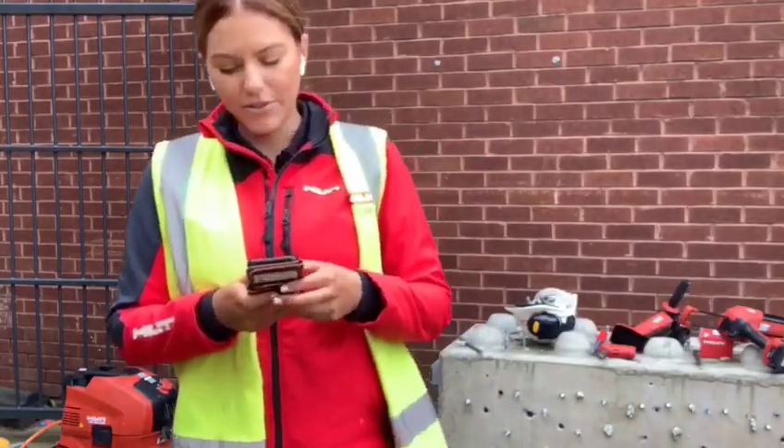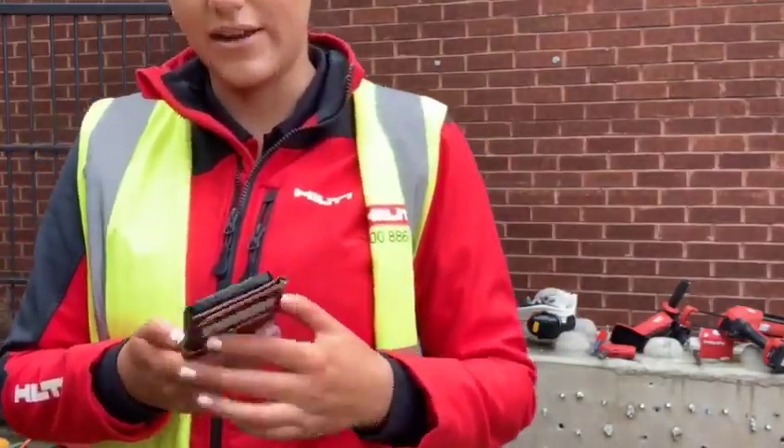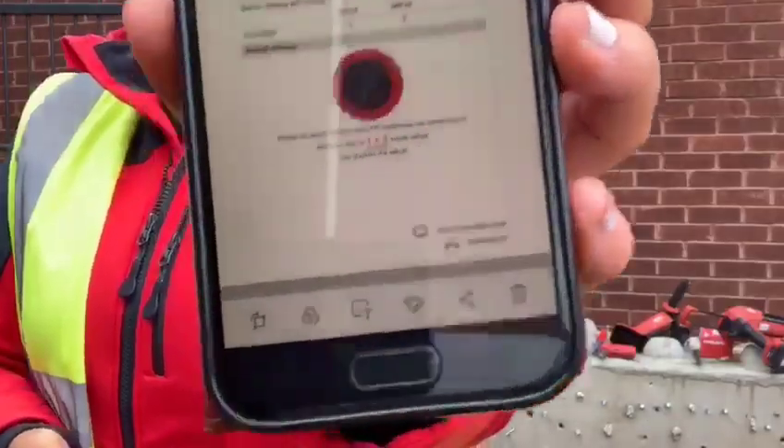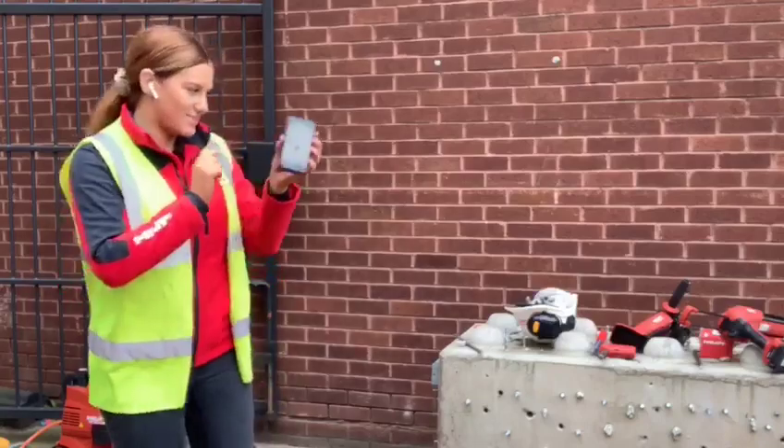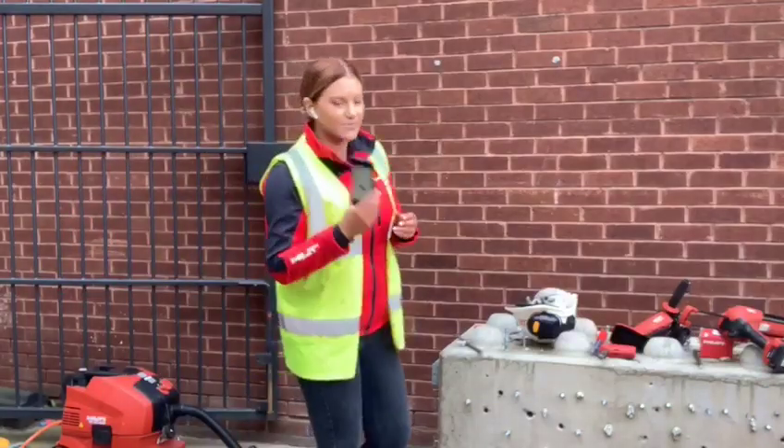I mentioned the Volume Calculator app — I'm just going to show you what the PDF looks like that it generates. I've used this one and it tells me I need a one plus two setting on my resin dispenser. I've already preset that, but that's what I'll be using.